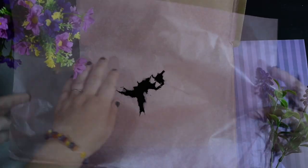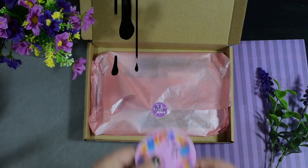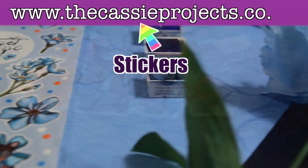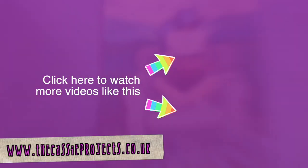If you haven't already, feel free to subscribe to my channel — I really appreciate the support — or head over to the Cassie Projects on Facebook, Instagram or TikTok. You can also head over to my website at thecassieprojects.co.uk to find stickers, art prints and even a free gift. Feel free to binge some more videos by clicking the buttons, or I'll see you next week. Bye!